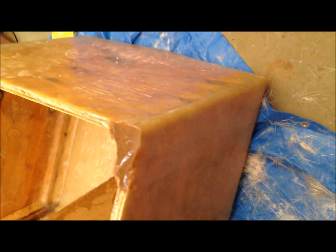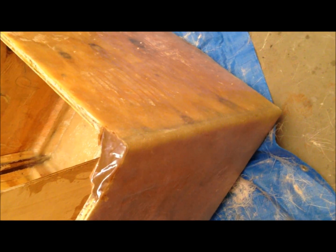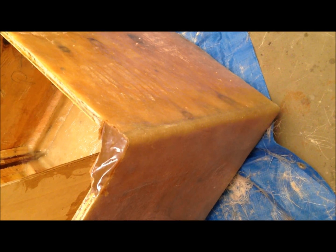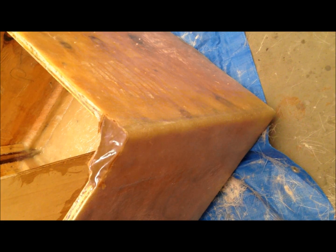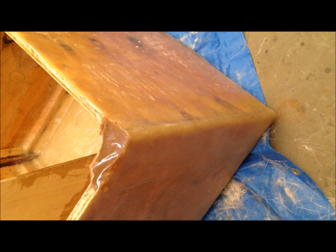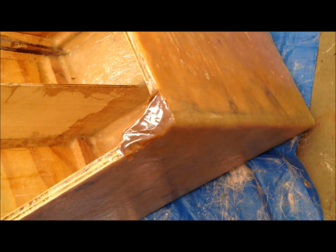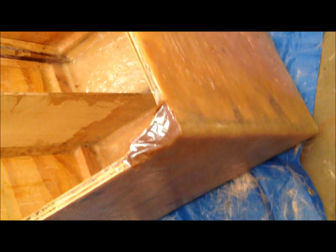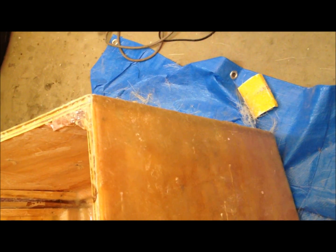If we look down this side here, each corner of the actual pod is reinforced with an additional two layers underneath. So each corner actually has four layers — six layers in actual fact to reinforce the corners. That includes each side, plus the two additional layers I put on, which brings it up to six layers on each corner.